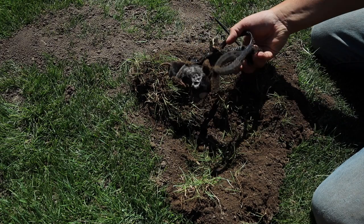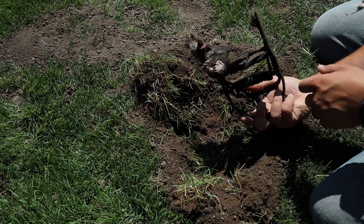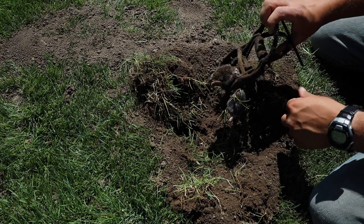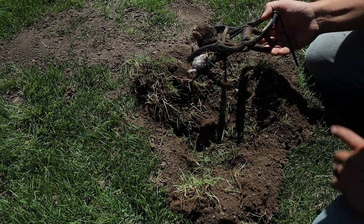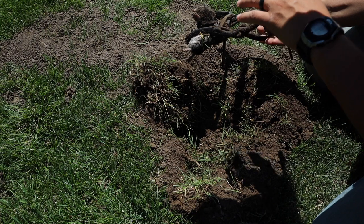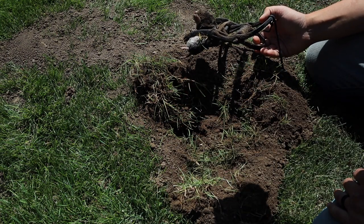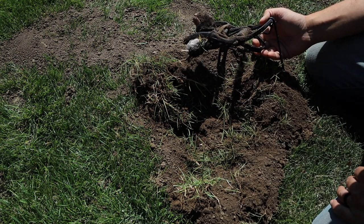All right, here's the moment of truth. And there we have it - we caught another mole! Look at those paddles. You can tell it's a mole because of how silky soft it is - it's a really soft fur. So I'm actually going to release this mole from the trap, put it back inside this hole, and bury it. Hopefully that will keep any other moles from coming to this yard anytime soon.